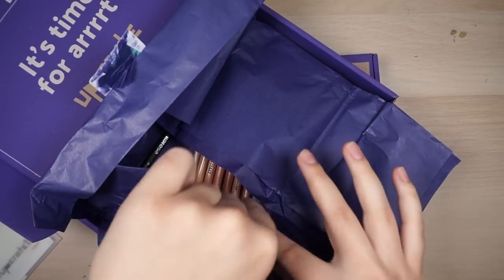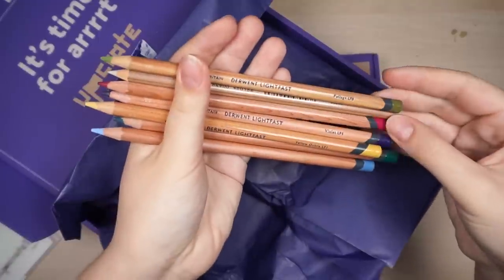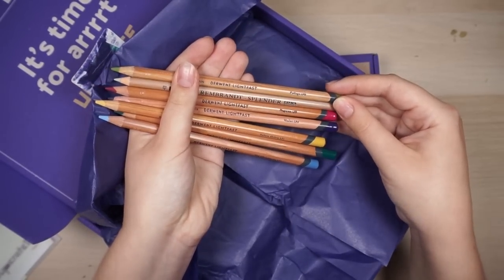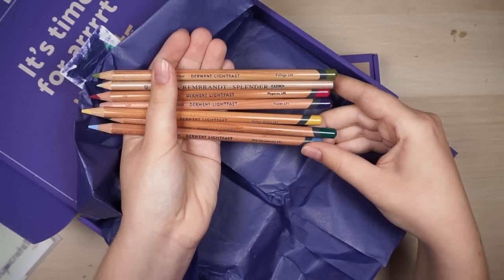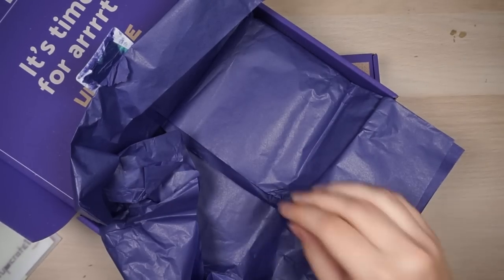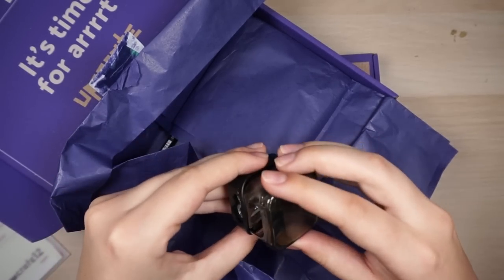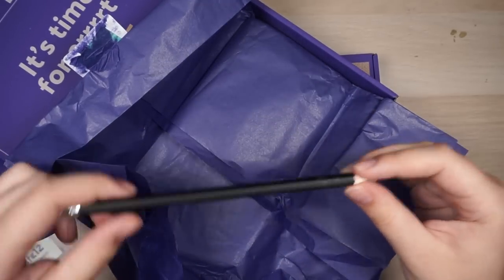I've been really into pencil crayons, so this is really exciting. These are Derwent pencil crayons — lightfast — and Lyra. I've tried the Lyra ones. We got full foliage, magenta, violet, yellow ochre, mallard green, mid ultramarine. And it comes with a sharpener. I think I have this exact sharpener but mine kind of broke. You can actually slide this out, which is cool. It's great that they include a sharpener and a pencil for sketching.